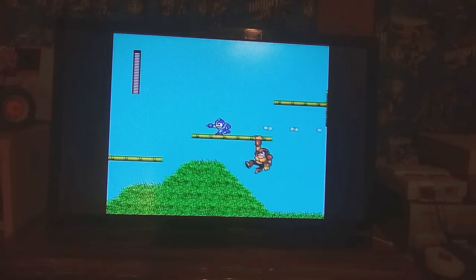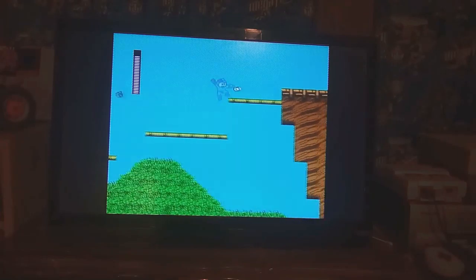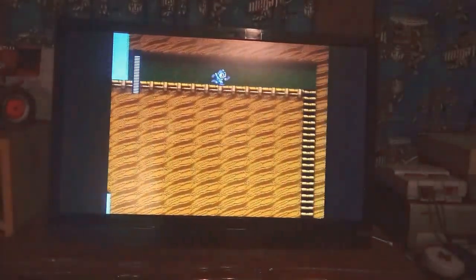I don't know why health pickups just disappear after some time. It's not even very long — they're just gone. Maybe you shoot them, I don't know.